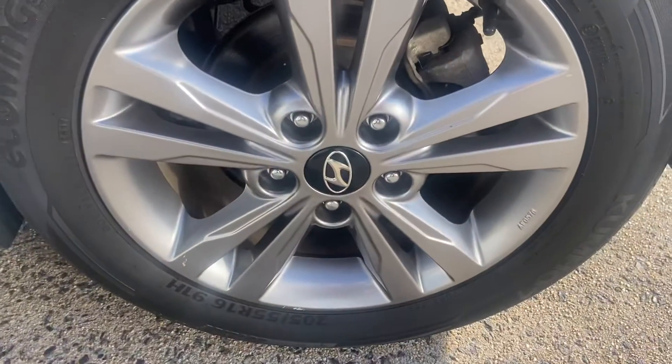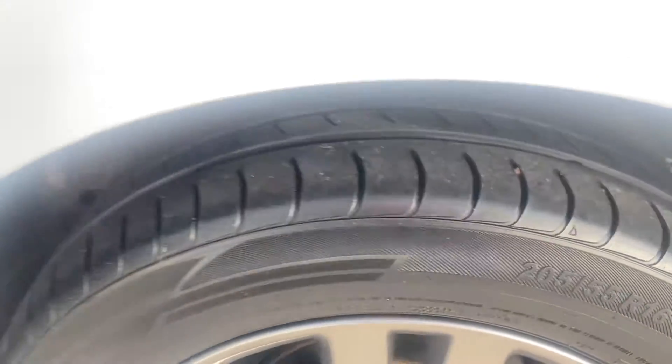Having a look at the rear rim and the tyre tread there as well.